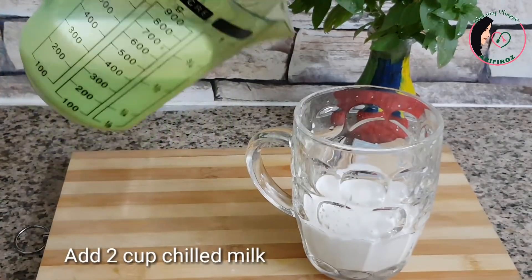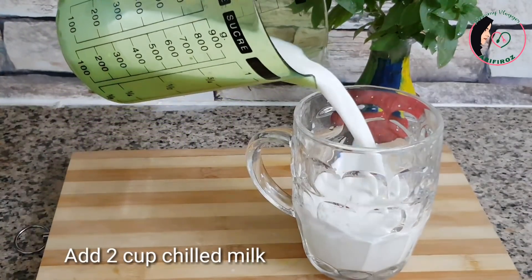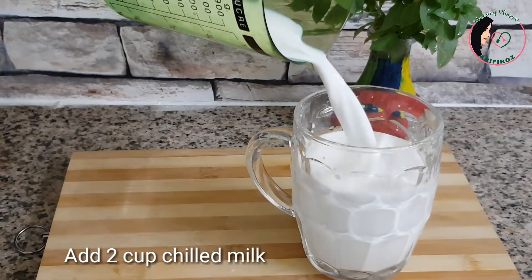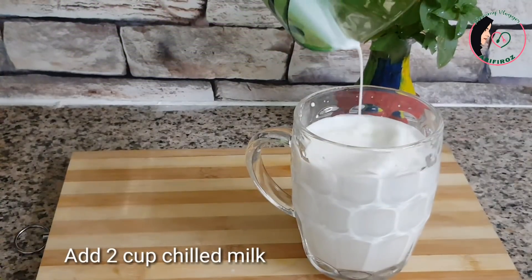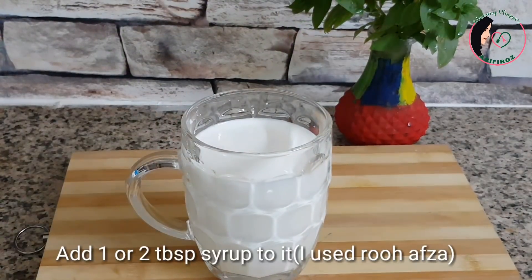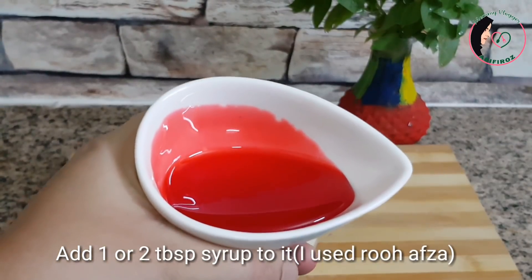I am ready to drink two glasses. I am ready to add some salt and some syrup in the pan.